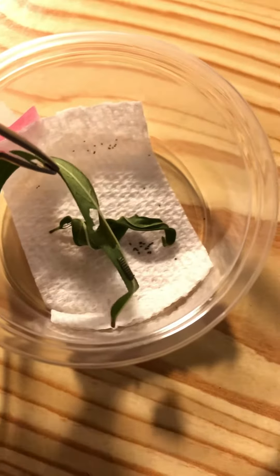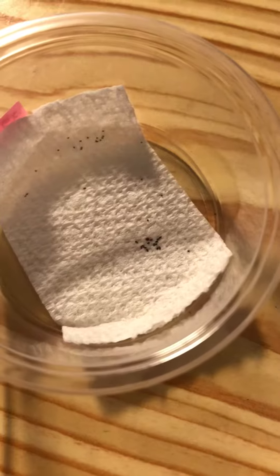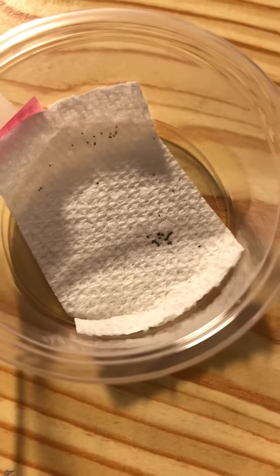Very carefully pick it up with the tweezers on a part where you think he is not, because you don't want to squish him. I'll put him over there. Remove the old piece that's all dried up, and I am going to empty out that little bit of frass and then put him back.